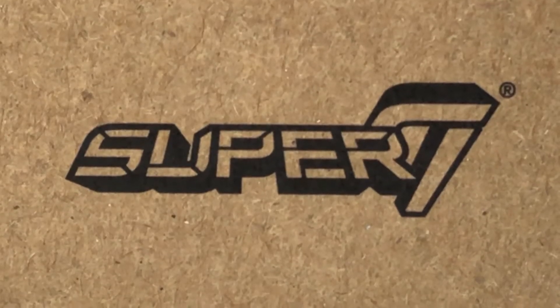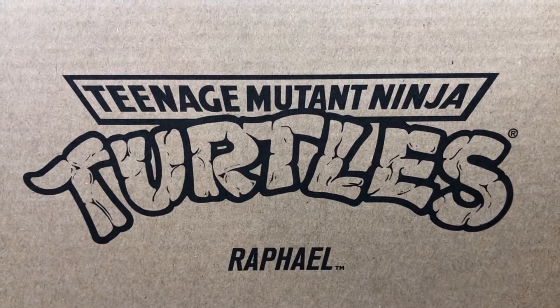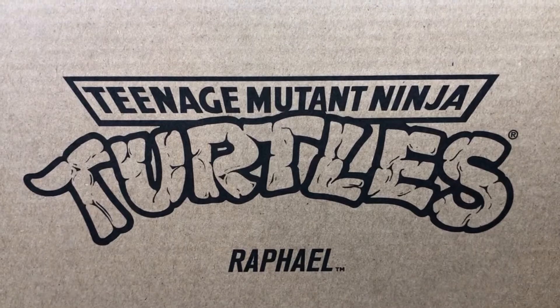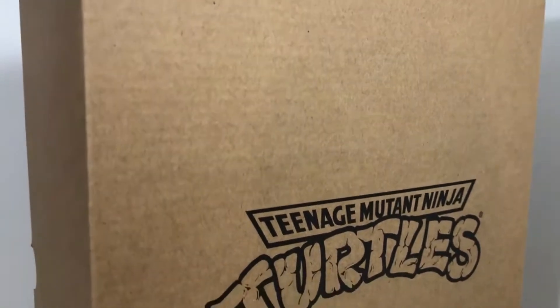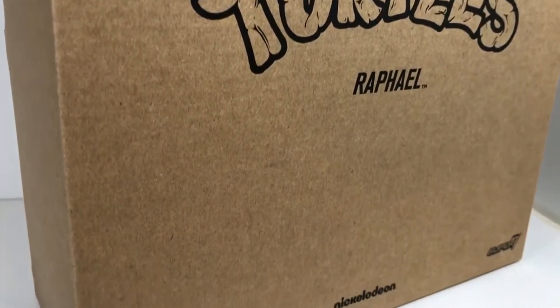Today's review will be on the Super 7 Teenage Mutant Ninja Turtles Raphael figure. As you can see, this is just a plain brown shipper box that protects the actual box, and that's pretty cool that they ship it like this.